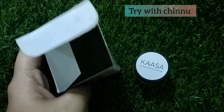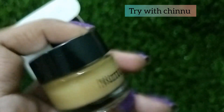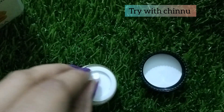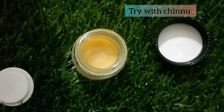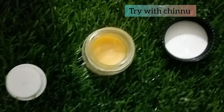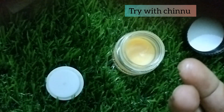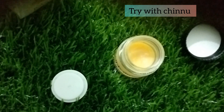You can use it in a cute glass jar — there is new packaging. If you use this product, it's very easy to use, and it's very light and nice.